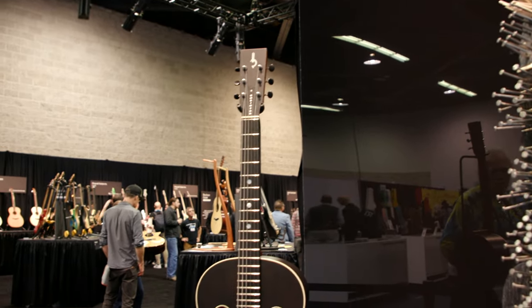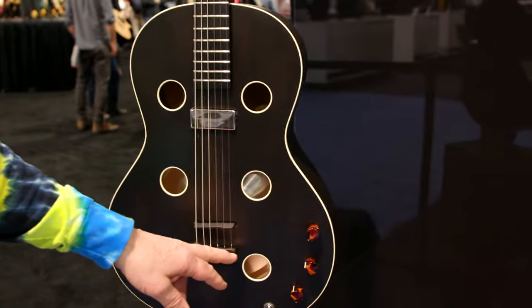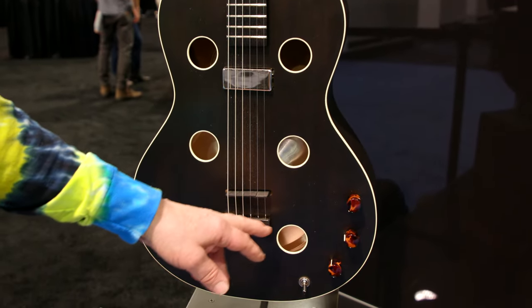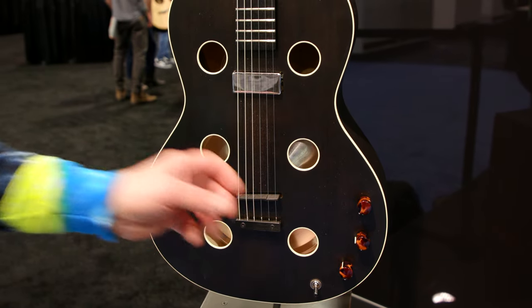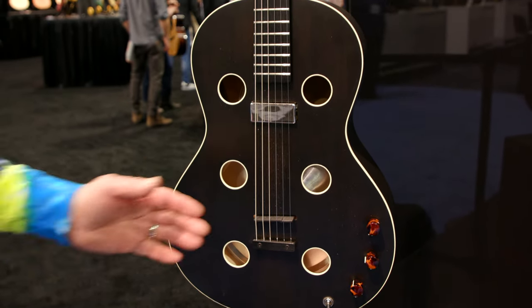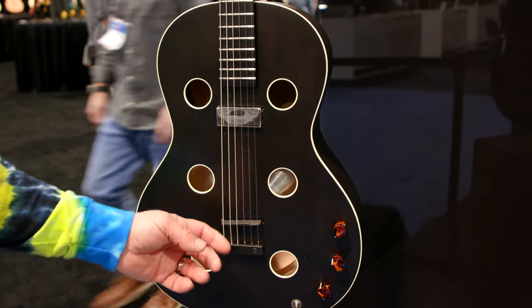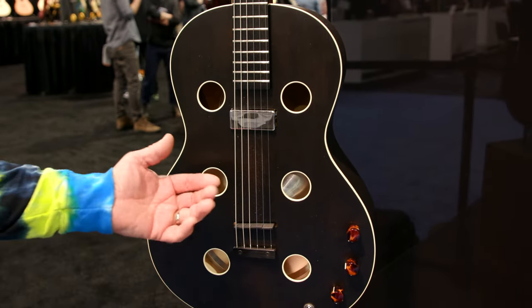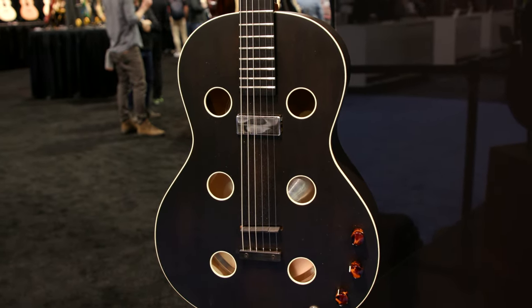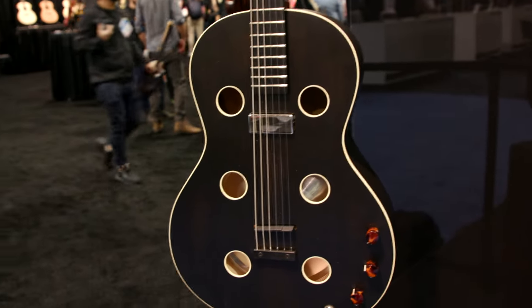I'm just fascinated looking at it. This — I call it a tie block — this tie block, if you loosen those screws, it has an adjustment: you can adjust the break angle on this. There's actually a laminate to the inside face of this guitar — an aluminum block that's threaded — and then you can adjust the tie block.